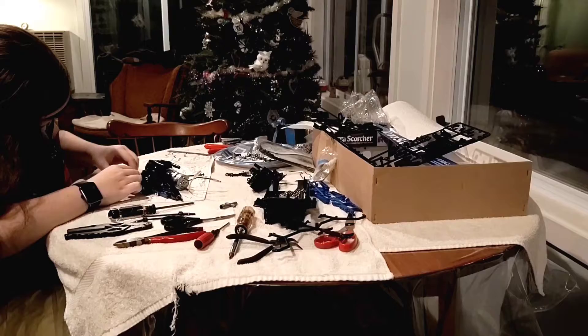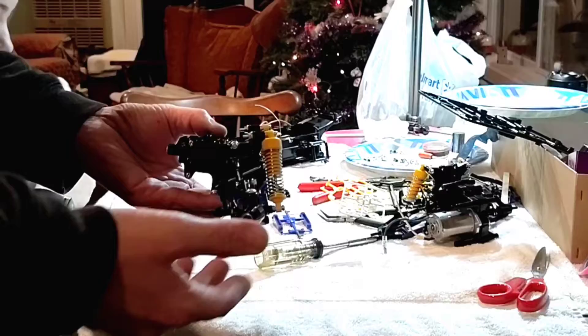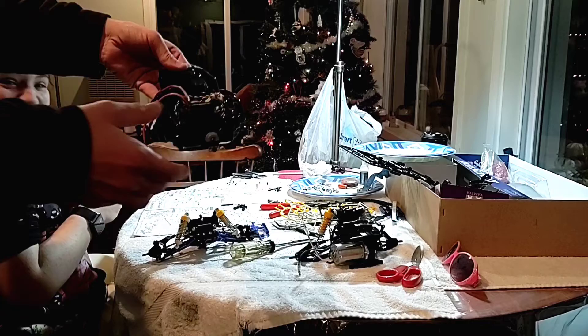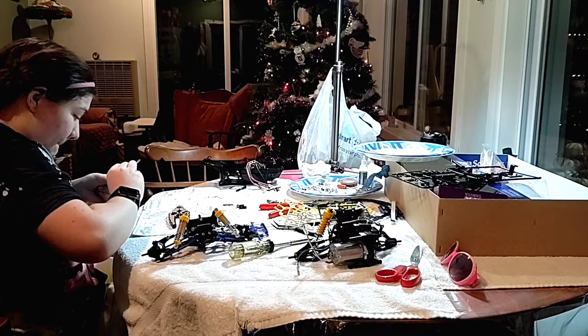She's making all kinds of headway — she has the front differential completely assembled, all her shocks put together, rear section complete, rear suspension complete, motor installed, all the electronics put in. Progress report: she's getting ready to put her differentials onto the chassis and finishing up with her steering links. I'll be double-checking the measurements to make sure everything is all kosher and good to go.